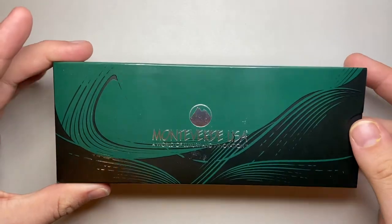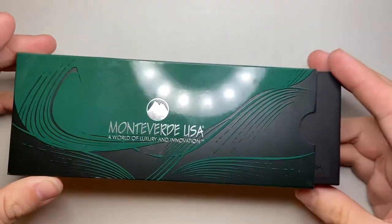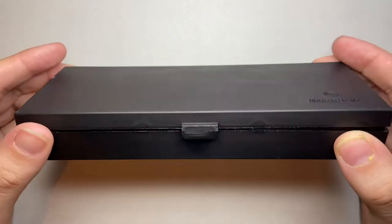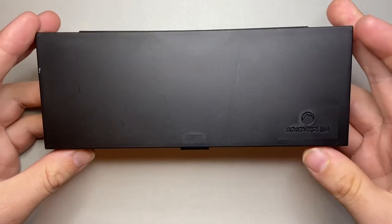The pen we are looking at today is the Ritma. It's a relatively recent model and has some lovely features. This is the box it comes in, which I actually really enjoy much more than a lot of the old Monteverde boxes.